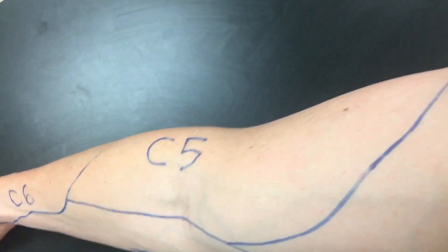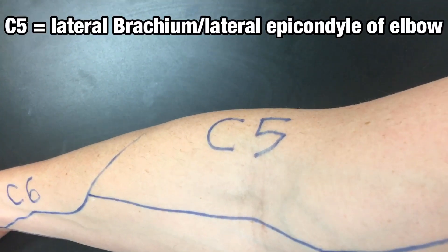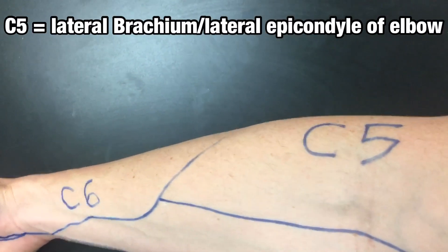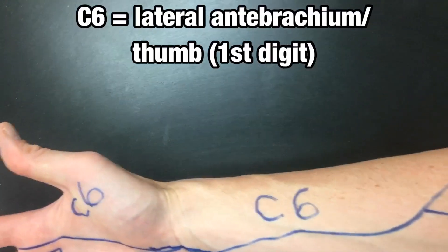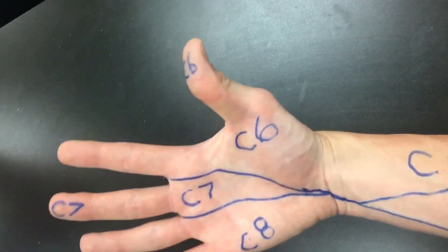As we go down to the lateral brachium and the lateral epicondyle of the elbow, that is C5. Continuing down to the lateral wrist and the lateral thumb, or the first digit, that's C6.